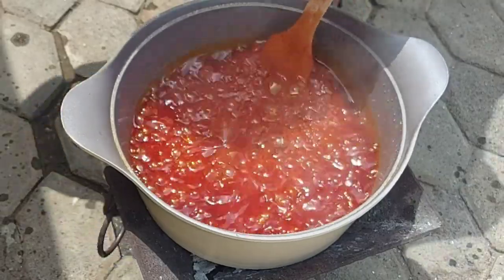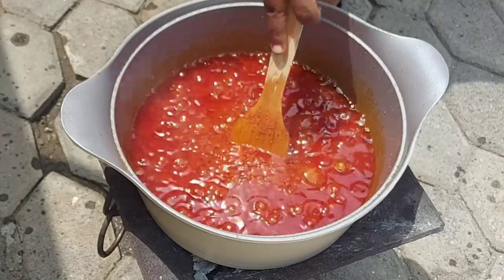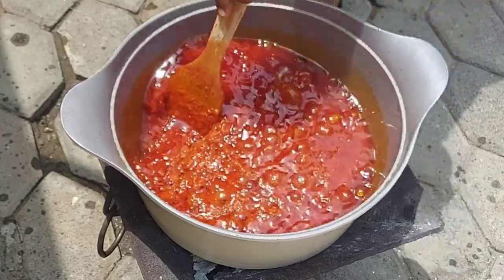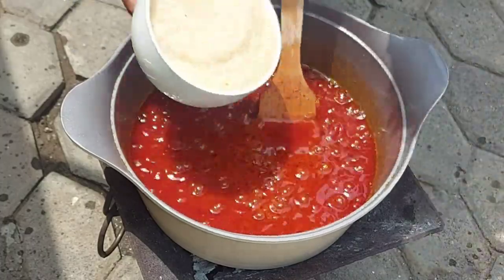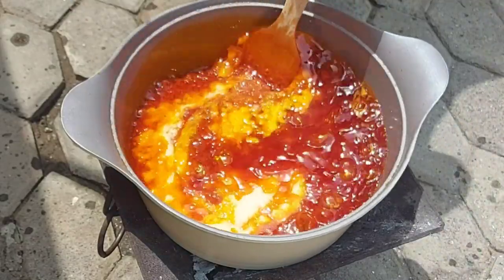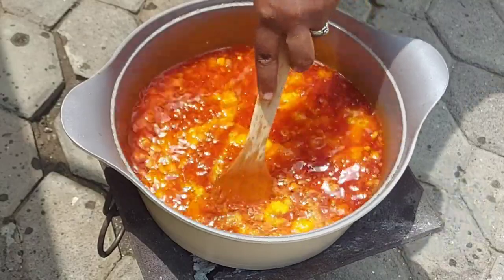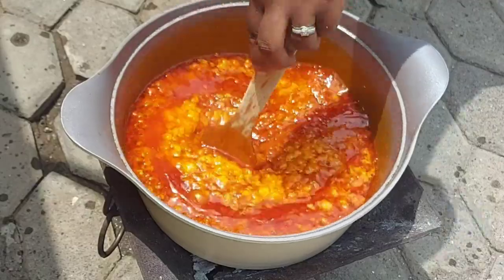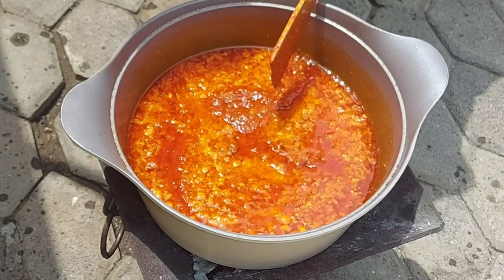As you can tell, our stew is coming along very nicely. The oil has started to sit on top of the stew, which means that the bulk of the water content has evaporated. So I can go ahead and add my blended onions at this point. Another reason I like to make bulk stew outside on a coal pot is the fact that it splatters so much.